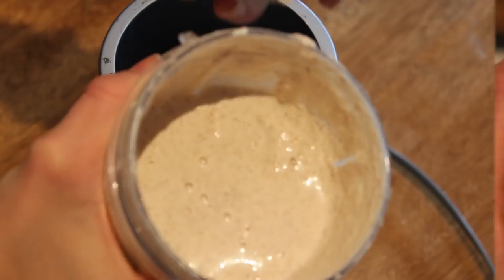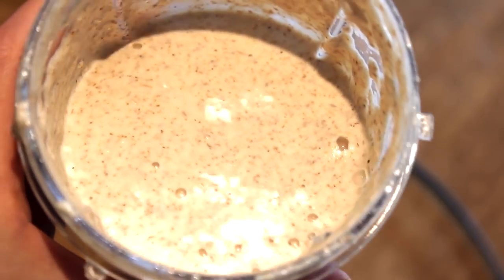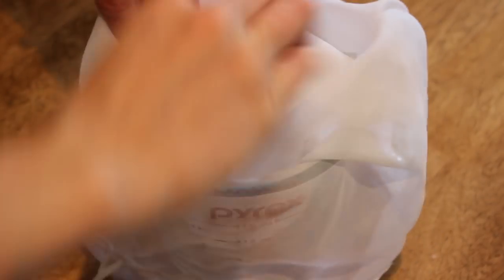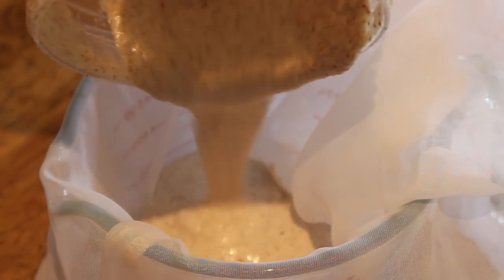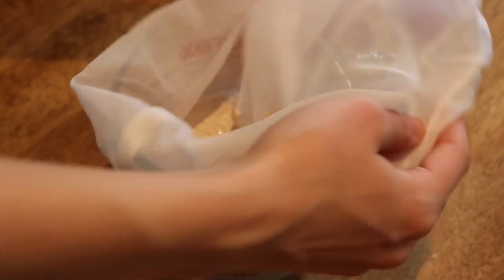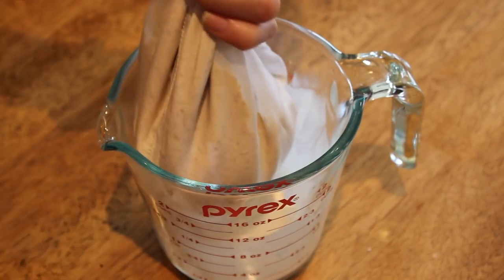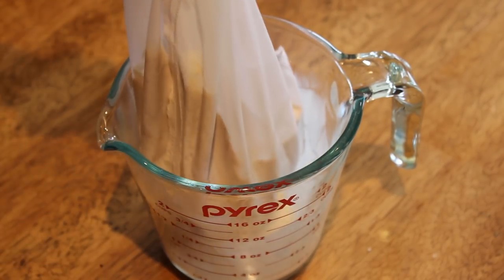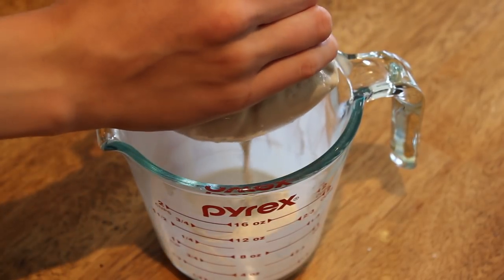I'm just going to take off the lid now. Mine was a little bit thick so I added a little bit of extra water, but anyways this is what it looks like — a very thick consistency. You're going to pour it into a bowl or measuring cup — in this case I'm using a measuring cup because it has a spout. Then you're just going to take the nut milk bag and squeeze it out.